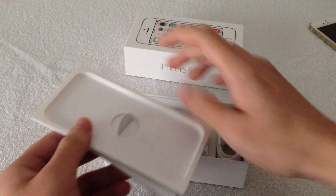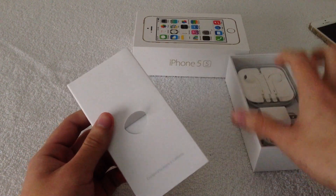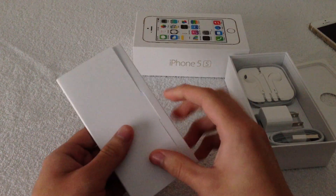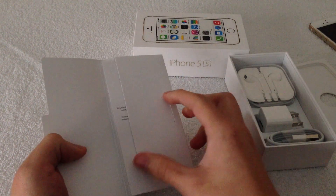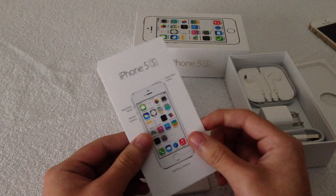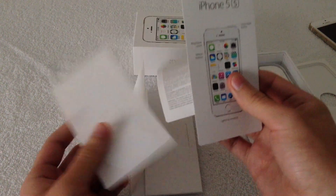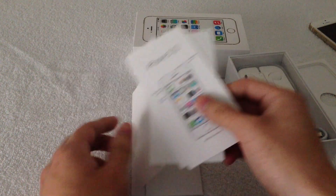To be honest, everything is pretty much the same — there's nothing new compared to the iPhone 5. You're going to get your plastic tray, your booklet designed by Apple in California. Inside the booklet you're going to get pretty much all your information, including your quick start guide for the iPhone 5S. It's just one pamphlet rather than the folding pamphlet like before, as well as some Apple stickers.